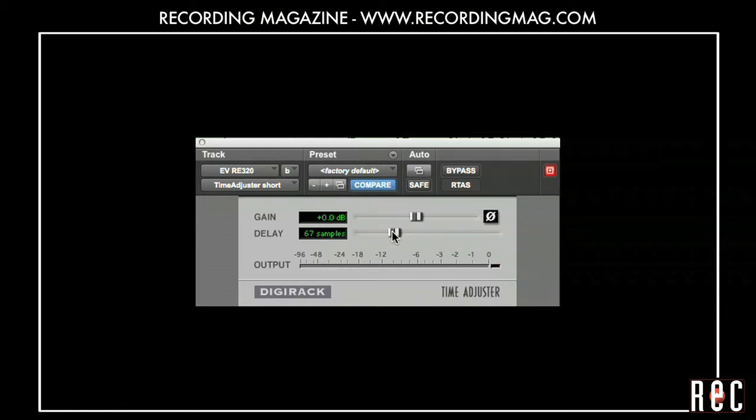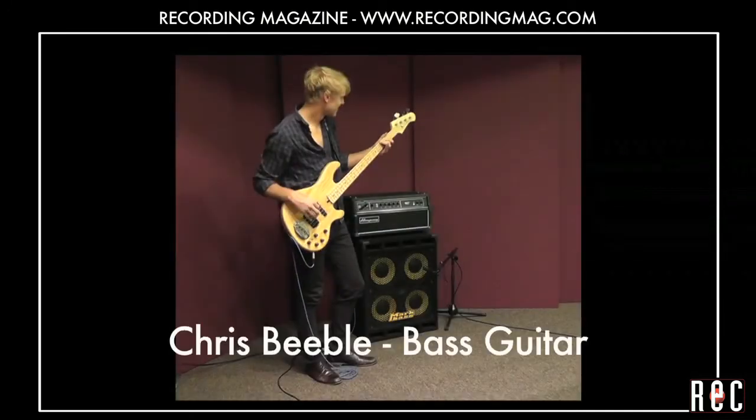In our next video, Recording Bass Guitar Part 4, we will demonstrate blending multiple microphones and DI's and introduce a technique called re-amping.